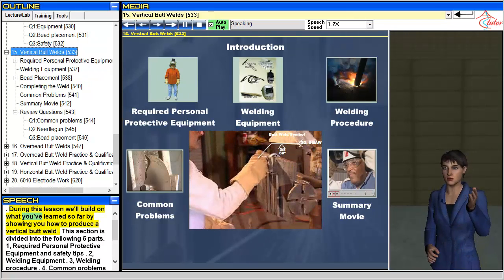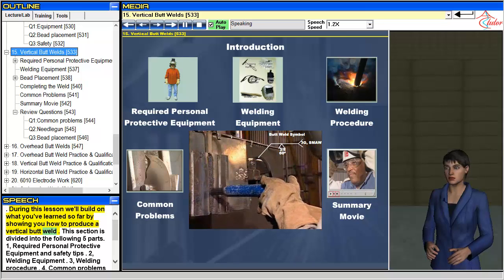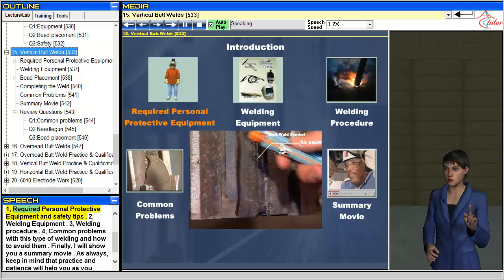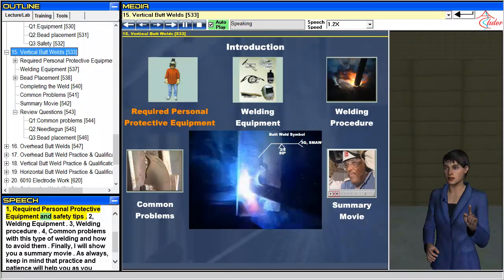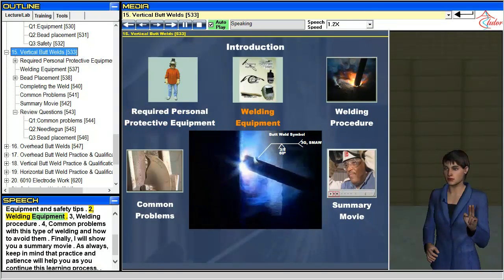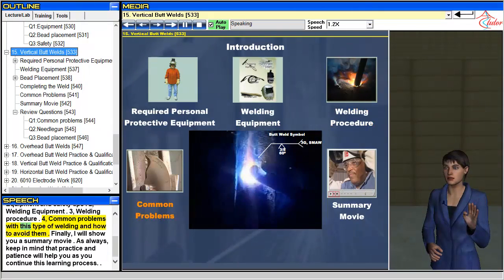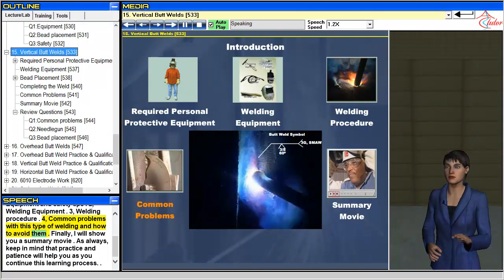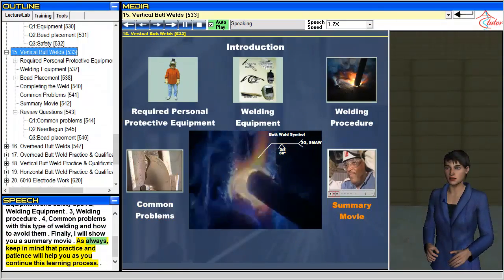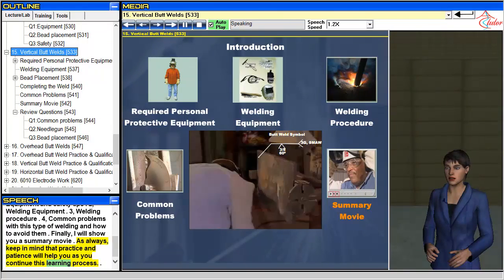During this lesson we'll build on what you've learned so far by showing you how to produce a vertical butt weld. This section is divided into the following five parts: required personal protective equipment and safety tips; welding equipment; welding procedure; common problems with this type of welding and how to avoid them; and finally, a summary movie. As always, keep in mind that practice and patience will help you as you continue this learning process.